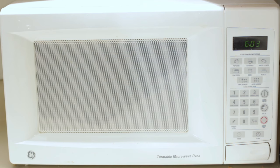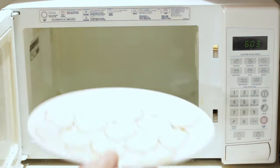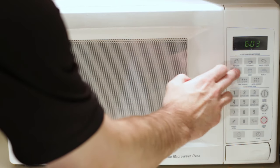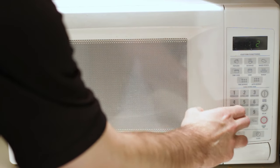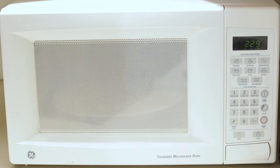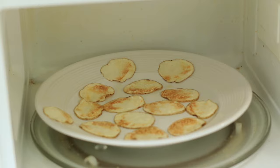Next we microwave them on high for two and a half to three minutes. When they look like this, they are ready.